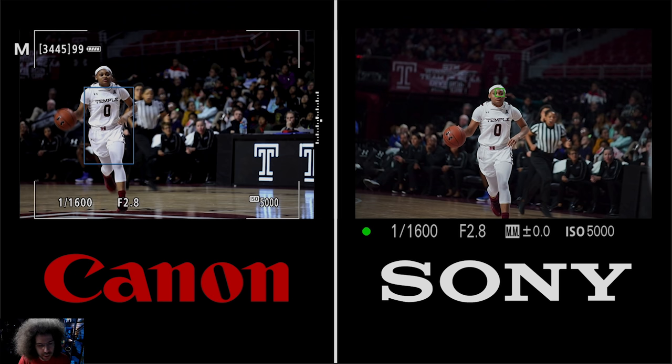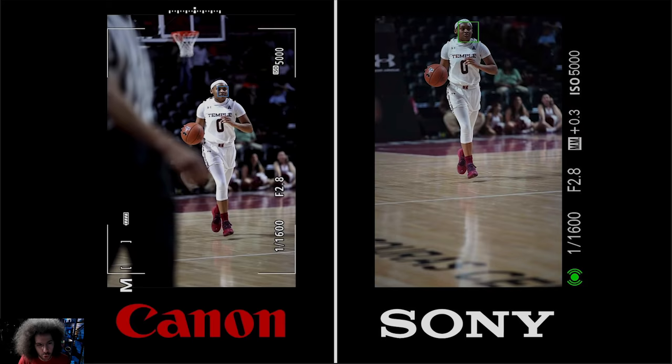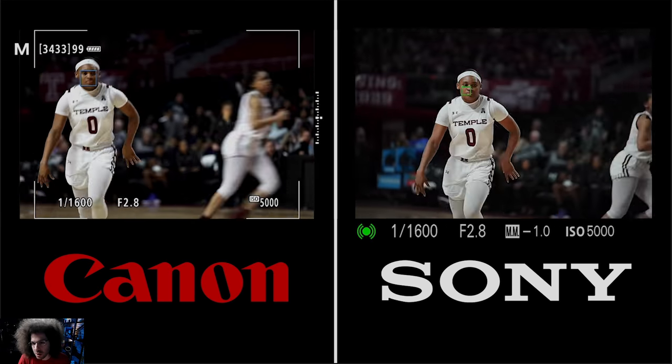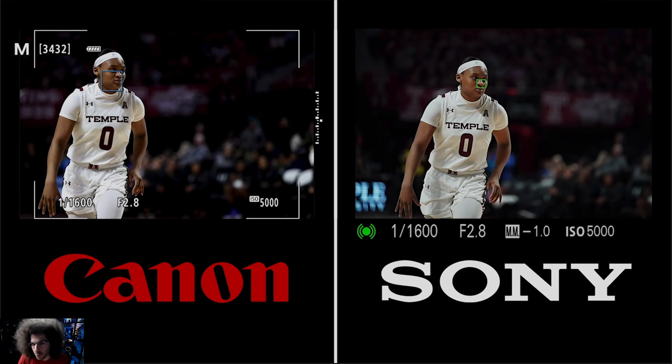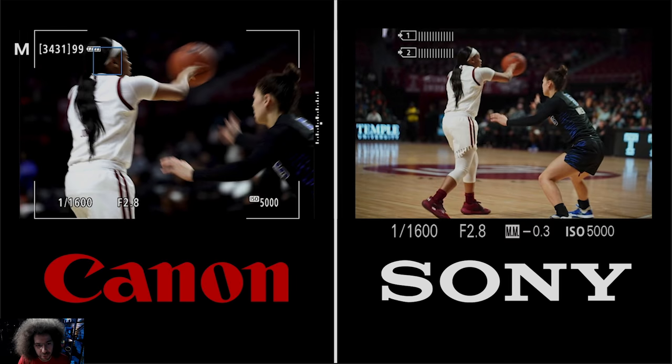The second clip is a shorter one. She's tracking — we're tracking her as she's coming towards us. They both are doing a fantastic job. You can see that the Sony will incorporate eye AF more than the Canon, but most of the time both cameras find the face and track fairly well.